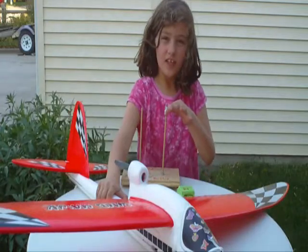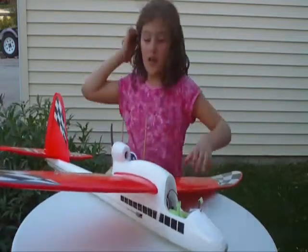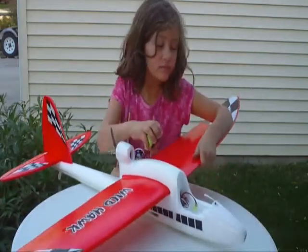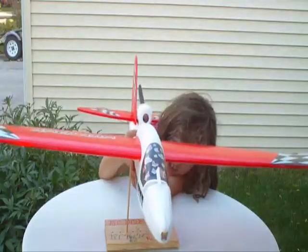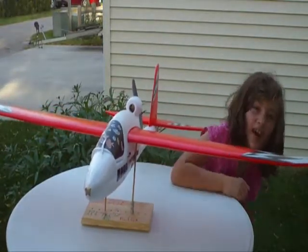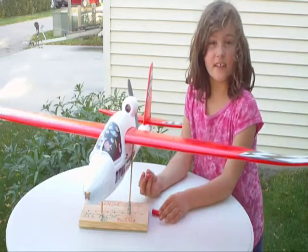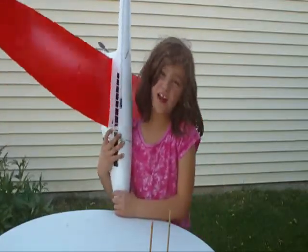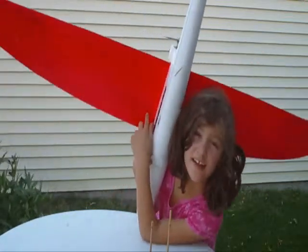Before you fly your new airplane you should almost always put it on the center of gravity stand. Put in your battery first, then put it on the CG stand. I'm going to draw a little mark underneath on the wing so we know our balance. Our mark is where the battery sits, right here, so before you put any glue or anything on it you've got to mark where the CG is. If you zoom in right here, that's where I'm marking it.